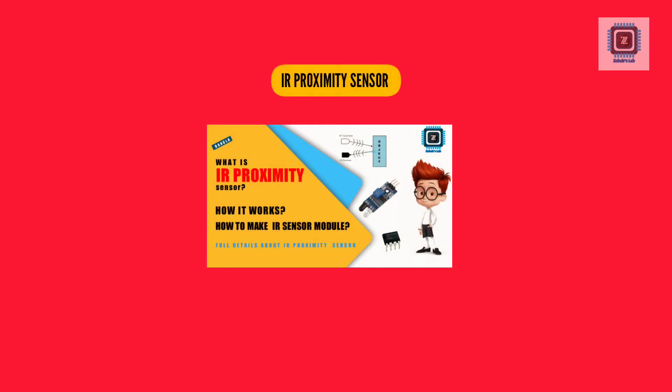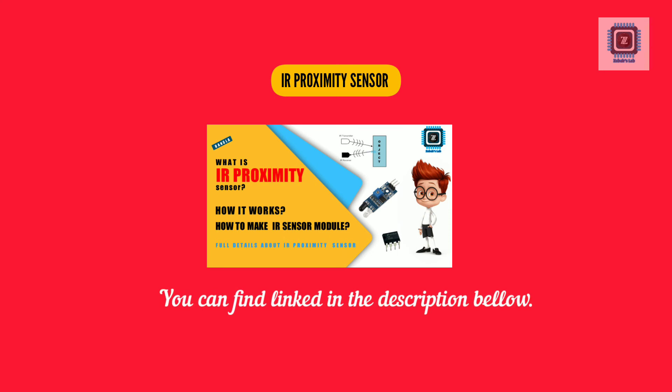If you don't know how the IR proximity sensor works, you can find a video linked in the description below. Hope you guys enjoy this video.